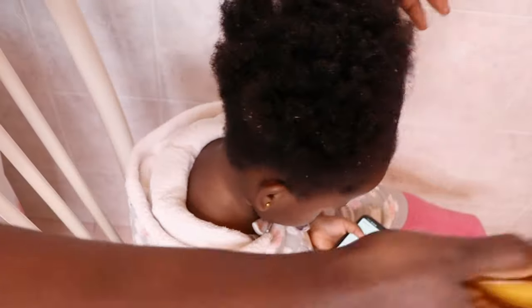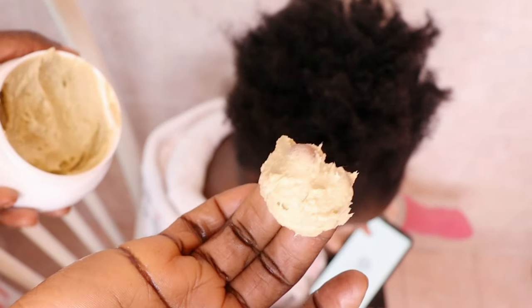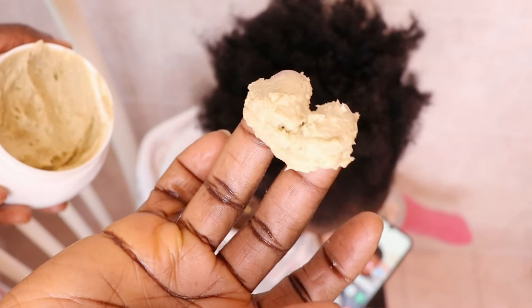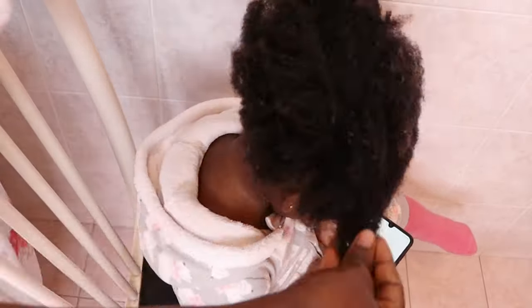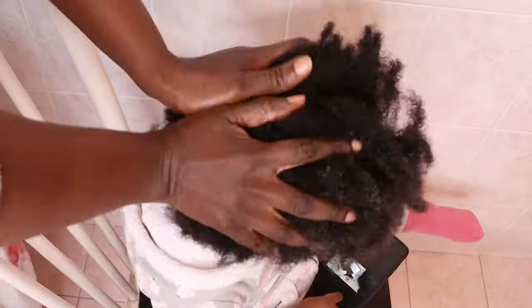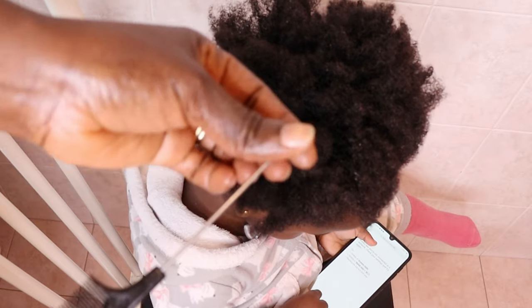Her hair is so tangled and so dry — she doesn't want you to touch it at all. So I go in with my famous butter again. This time I will apply a huge amount because her hair is extremely dry. I apply the butter on my palm, rub it up together, then dab it into her hair. This butter is so fluffy — look at how it just melts into her hair without leaving any trace. It's just amazing. Her hair was moisturized for days. I apply extra to make sure everywhere is saturated with the butter. Then I go in with my rat tail comb to section her hair into three sections.